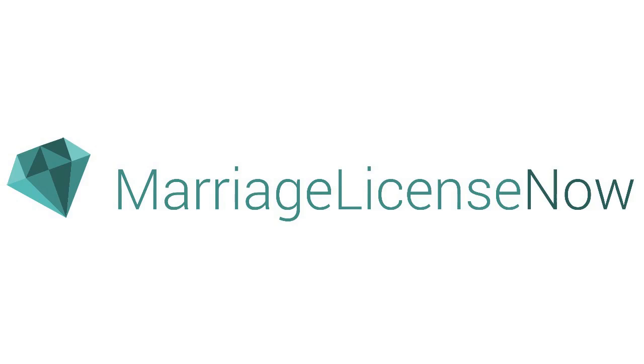Get all the information you need and more at MarriageLicenseNow.com, the free online guide for brides.